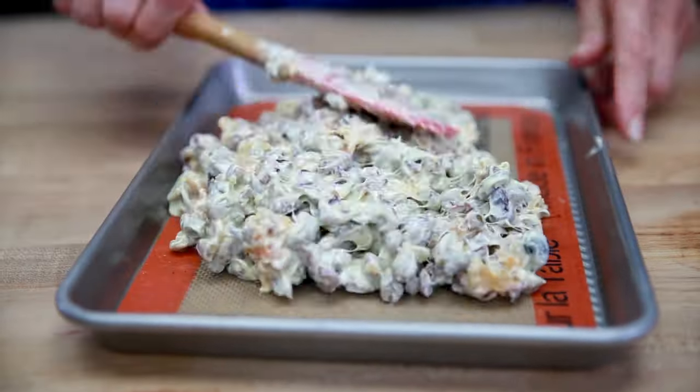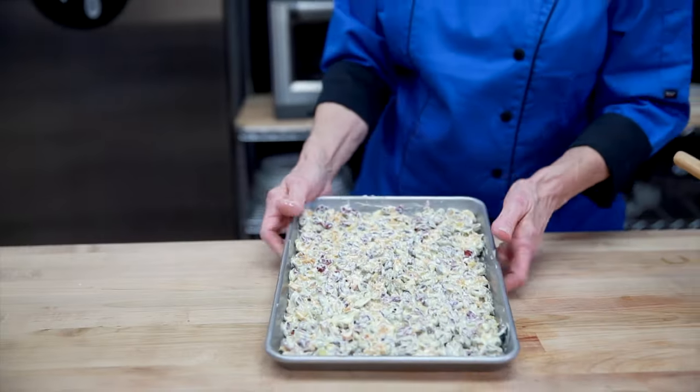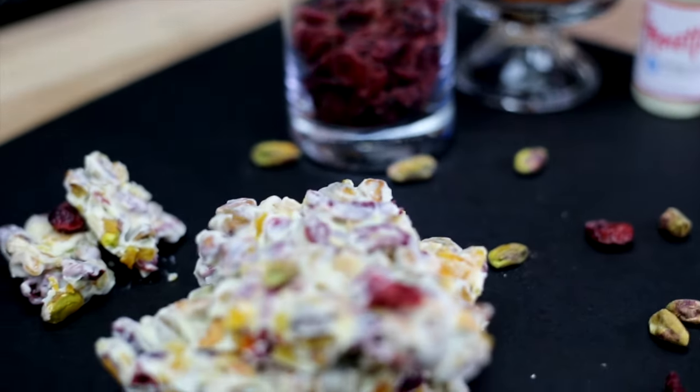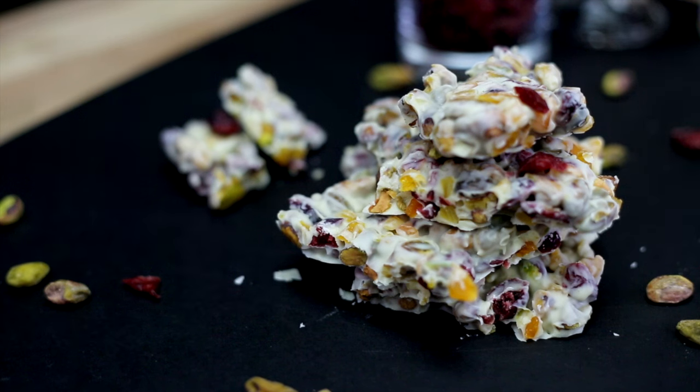Spread it on a sheet pan and put it in a cool place or in the refrigerator until it's set. The white chocolate bark is great for any kind of gifts — nice to put them in a little bag, tie it with a nice ribbon, and give it as a gift.